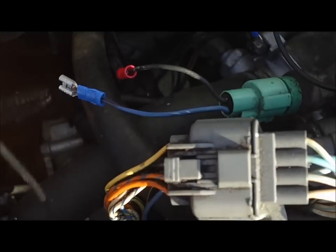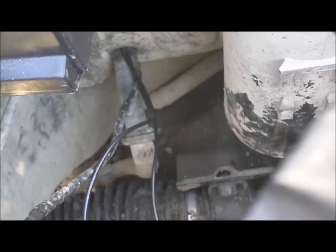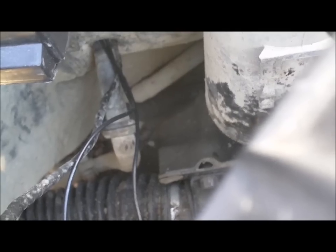Don't hook it up yet — run your wire into your cabin. See where the wires are going in? You pull that little plug out, you can run the wires through your firewall, pull your carpet up — or however you access your ECU.